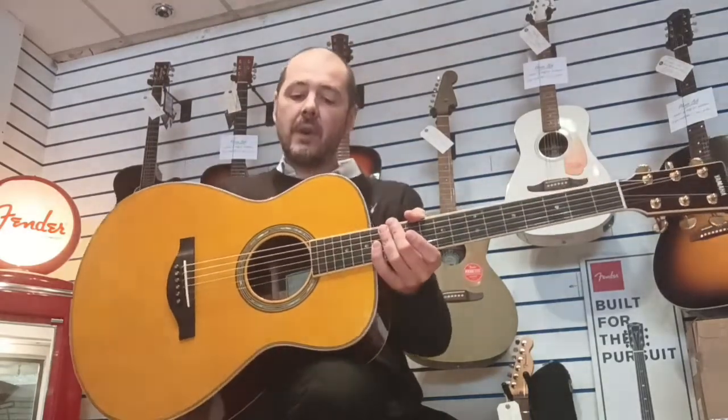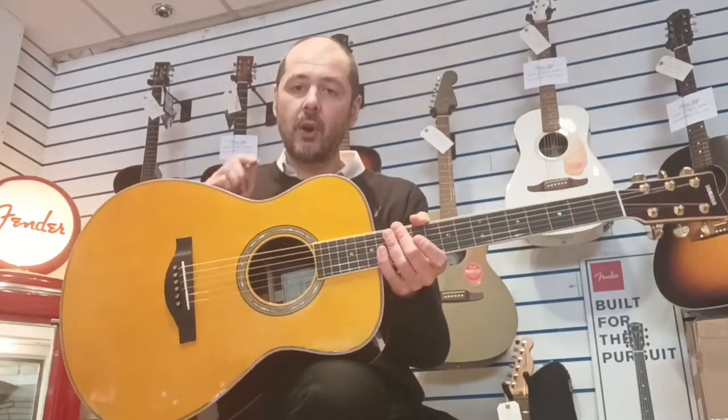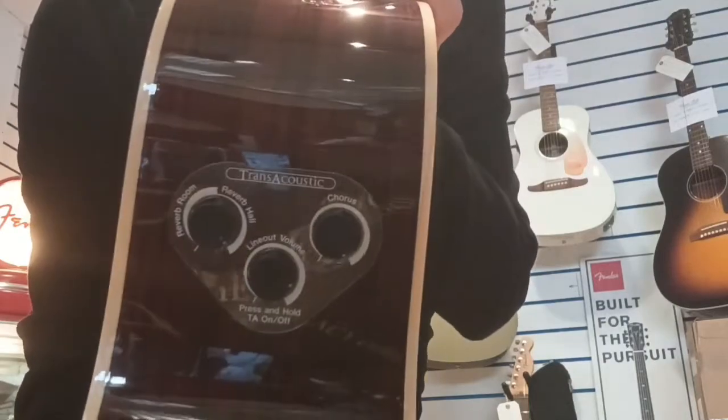So you've got two reverb effects — a reverb room and a reverb hall — and we've got chorus. They're just on them dials there if you can see.